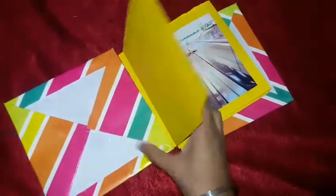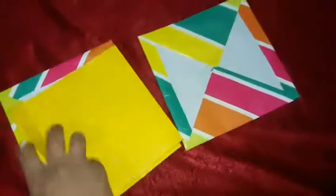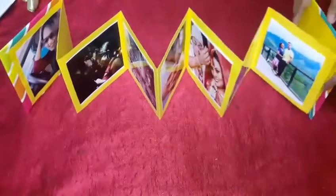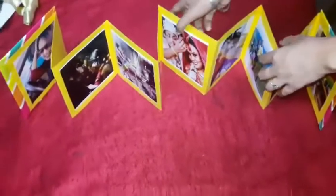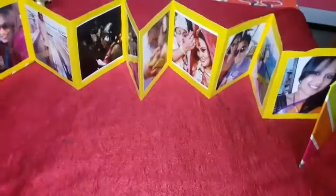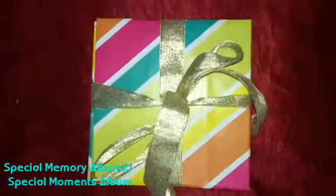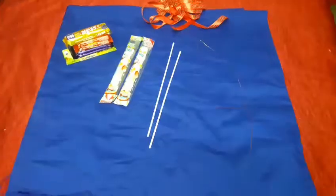Now take the first cover and stick it to the first part of the album, and stick the other cover to the last end using Fevicol. Let it dry for about five minutes. You can give this to your best friend, mom, dad, brother, or sister — they can display it on a tea table or computer table, or flip through it like a book. I've named this the Special Memory Album.